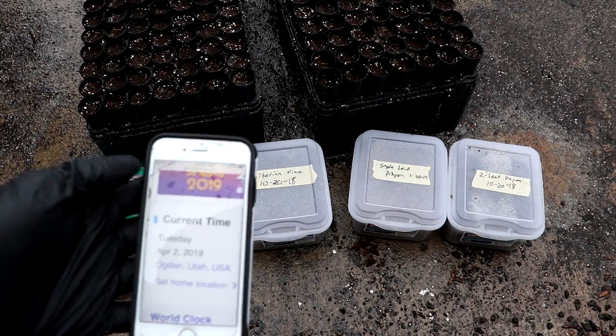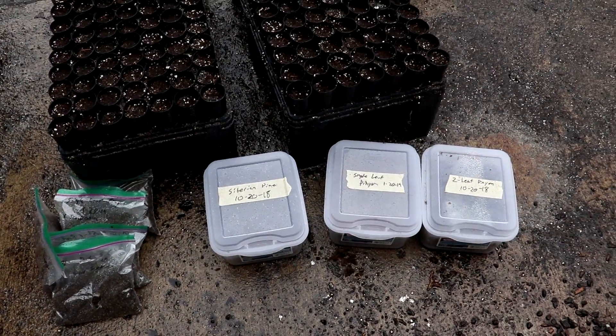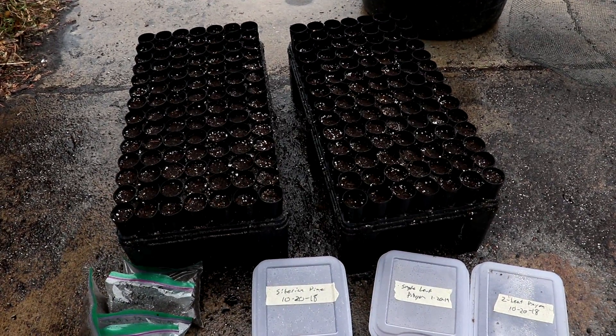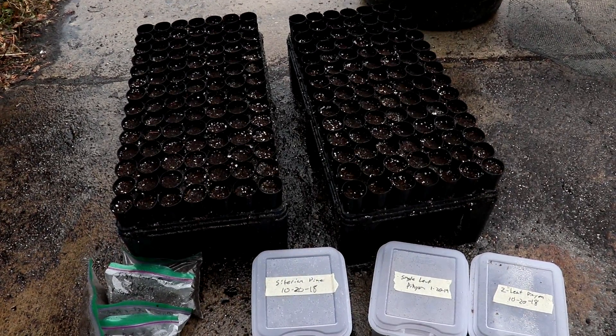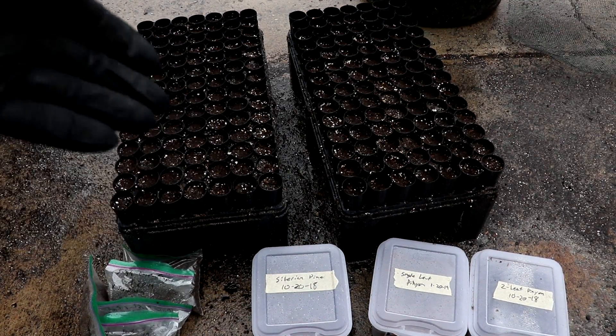All right, so it's now the spring, as you can see, and it's time to put these seeds in some pots. I've got these container trays all set up, filled with a mixture of about 50% store-bought potting soil with some sand to help with the drainage.